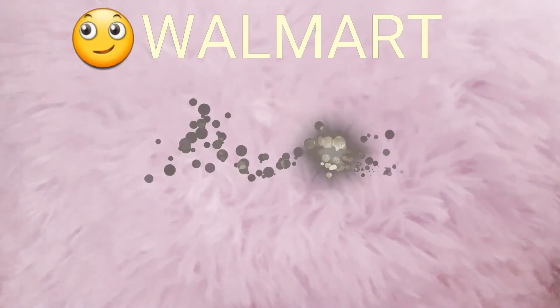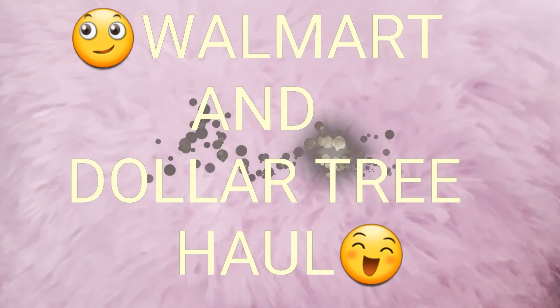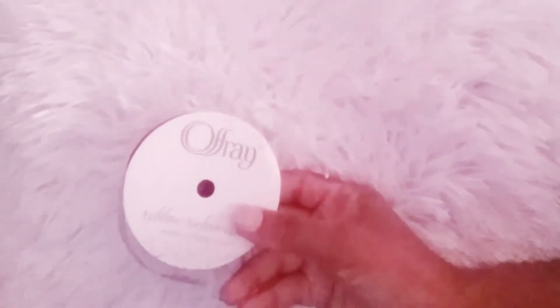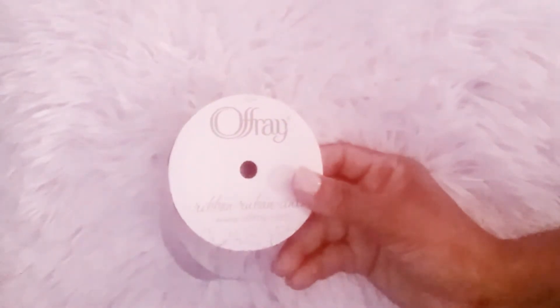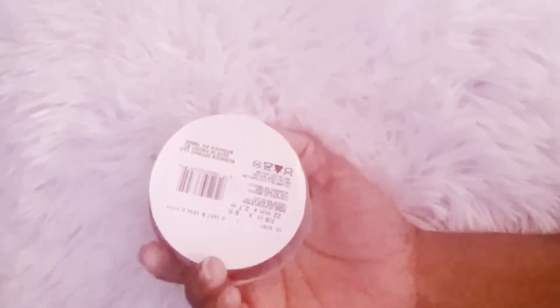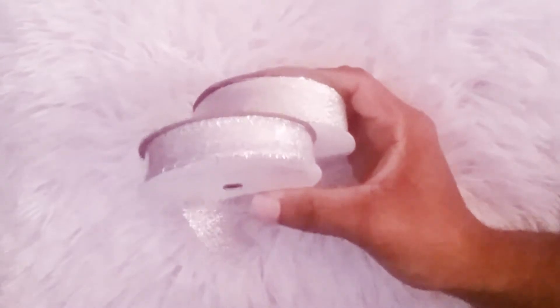How you doing guys, welcome back to my home. Today I have a Walmart and Dollar Tree haul, so let me just jump right in. The first thing I picked up at Walmart was this set of ribbons — this is seven inches by nine feet in silver, and I picked up two of those.